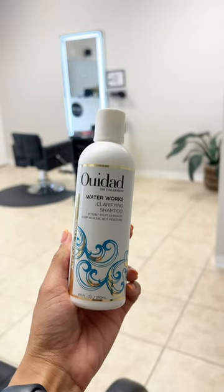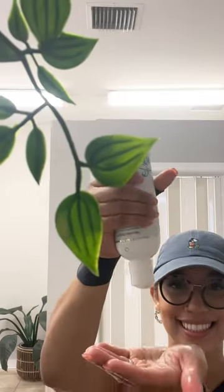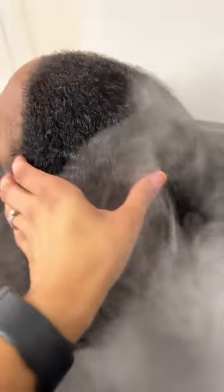I've got the steam going to start opening up her hair, which is the best time to go in with a clarifying shampoo — I'm using the Weed At Waterworks. I recommend doing this once a month to remove any buildup or residue from the scalp that we get from putting products weekly into our hair.